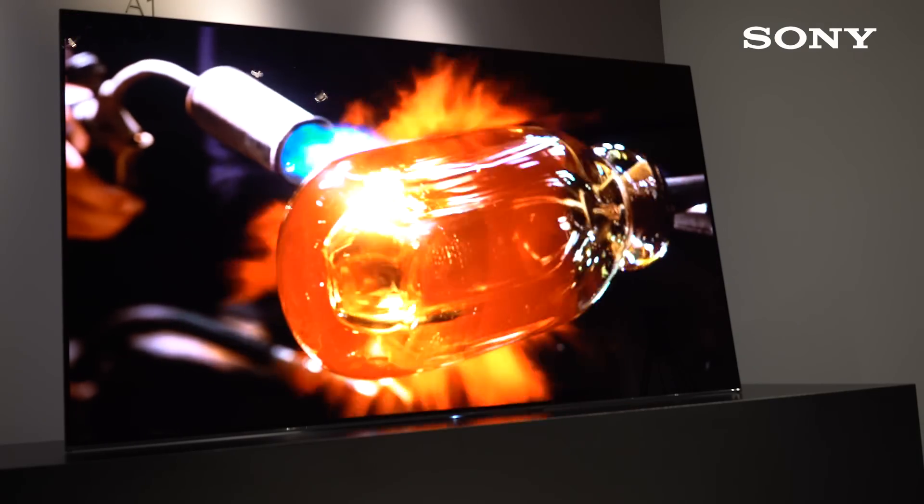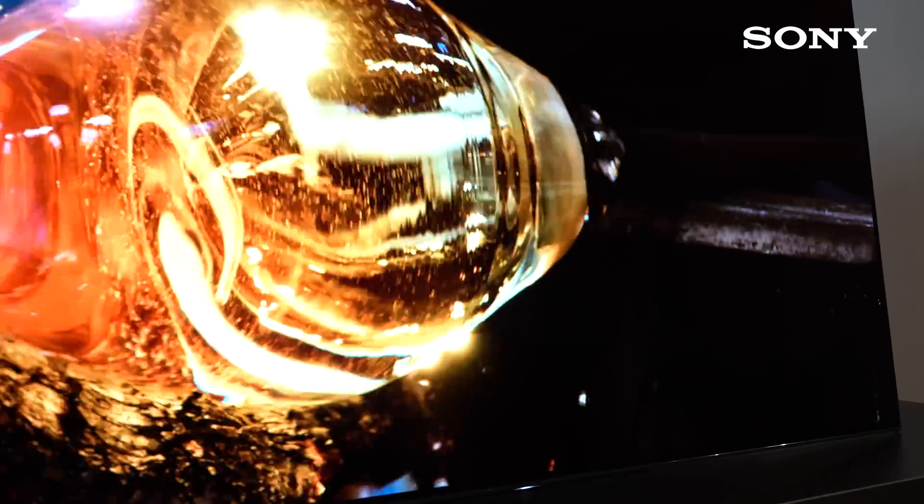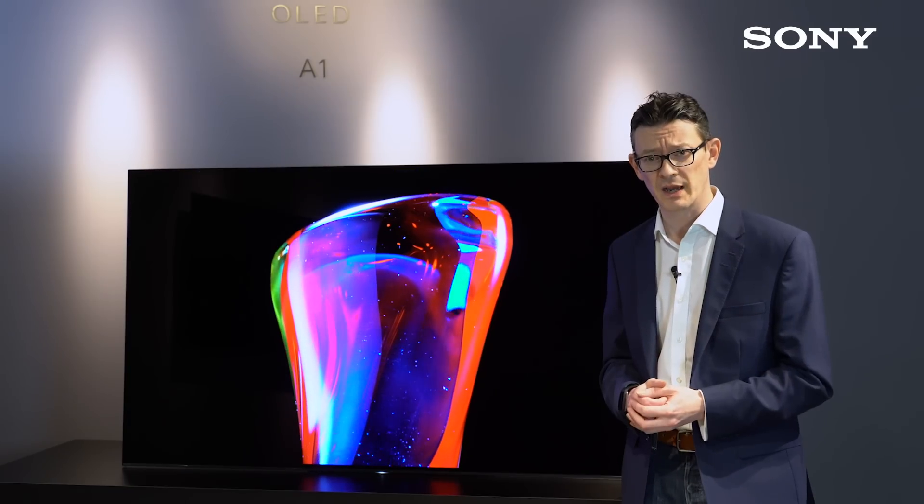The other benefit with Acoustic Surface technology is you get a very wide sound stage. That means you'll get great quality audio no matter where you're sat in the room, and that ties in really nicely with OLED's inherently very wide viewing angle as well.